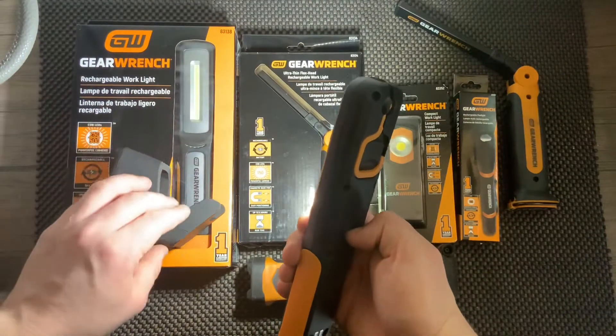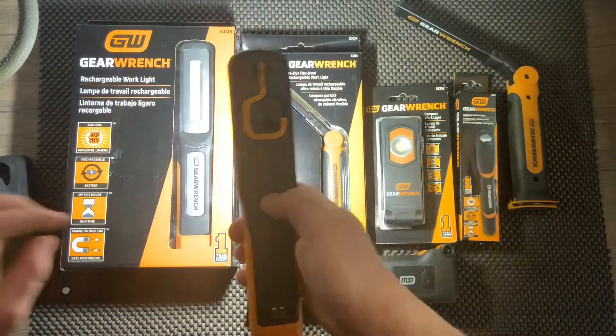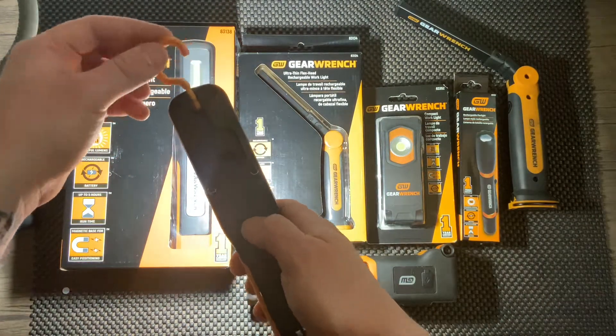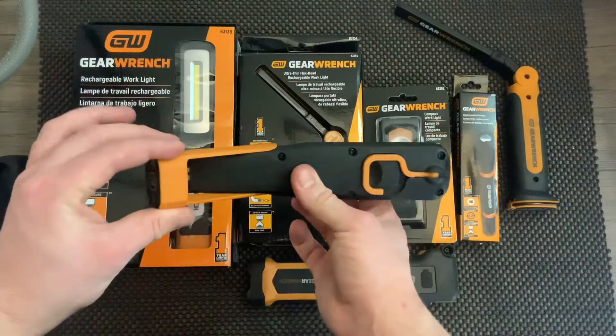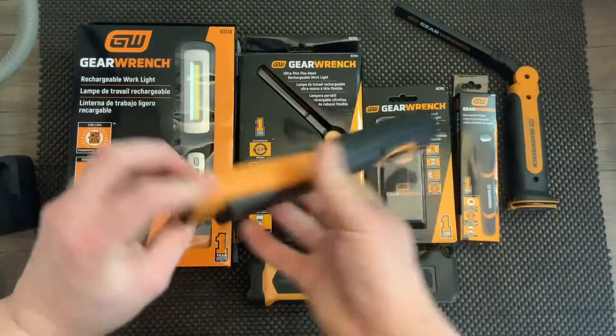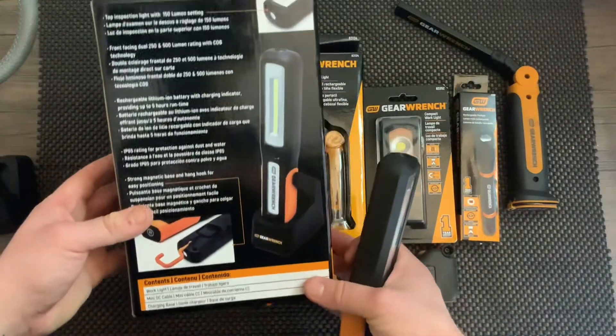We got 250 lumens as the first setting and 500 as the next. There's a little hook that swivels 360 degrees and a magnetic swivel base. It lasts about five hours on a full charge.